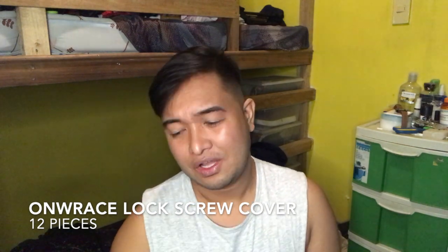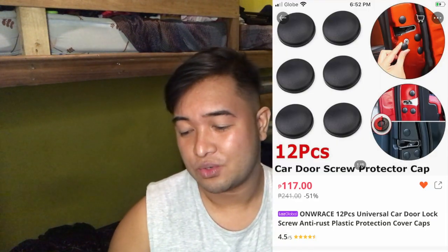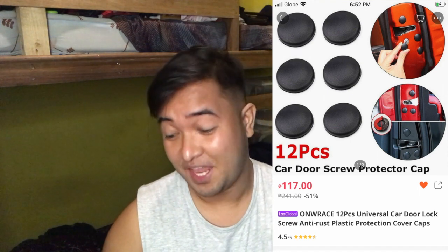Ang product natin, ang brand nakalagay dito — ONW Race Universal Car Door Lock Screw Anti-Rust Plastic Protection Cover Caps. Ang haba ng pangalan.